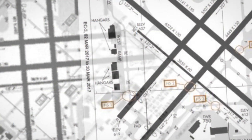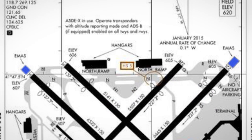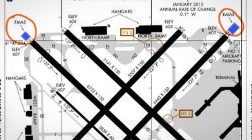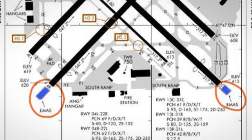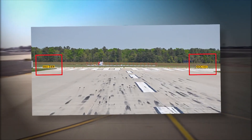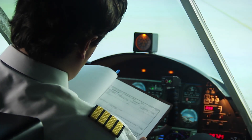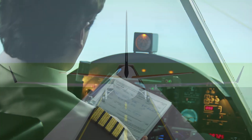The most important thing to ensure a successful arrest in an overrun is to know that an EMAS exists on the runway. They will be noted on airport layout plans and on navigation charts, and efforts are underway to help accentuate the identification of these systems. This includes both highlighted notation on charts and the implementation of runway signage.